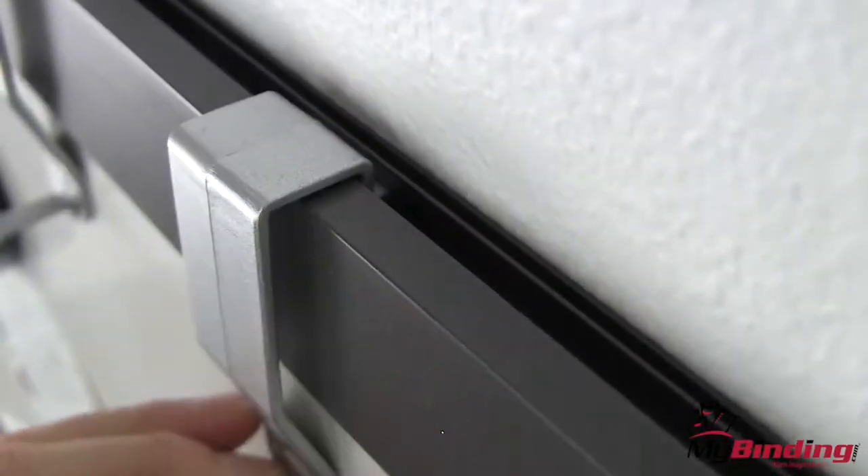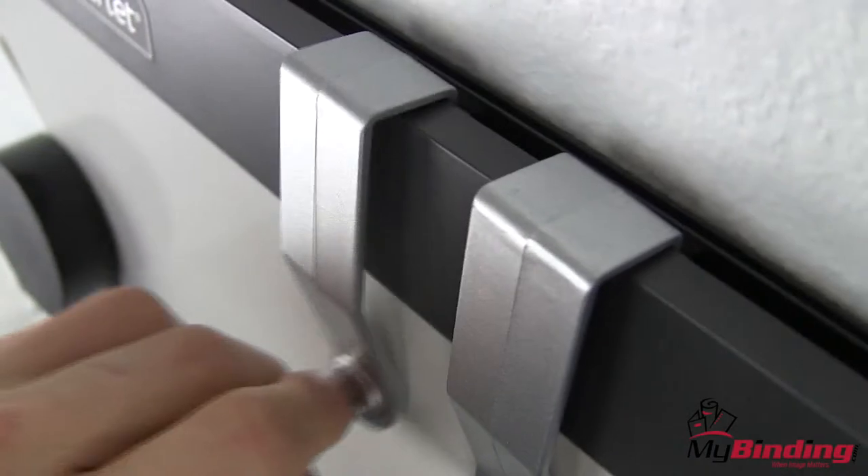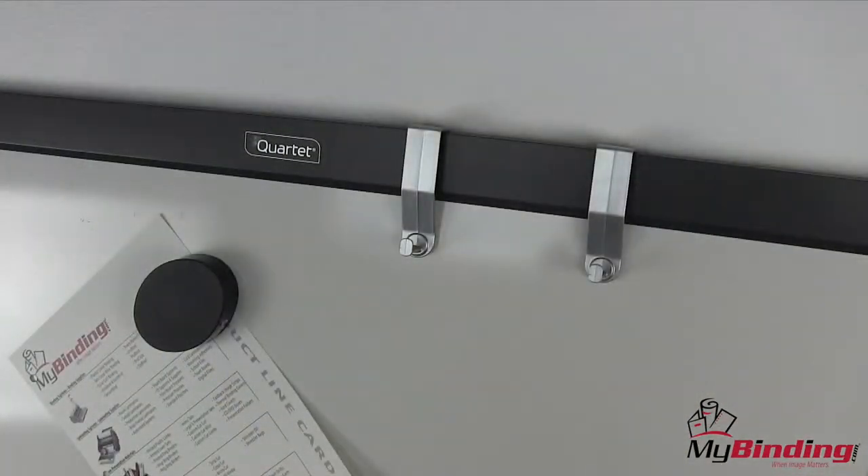Among them are the flip chart hooks. These great little hooks go into the track on the top of the board, hang down and hold steady, and take your whiteboard, turning it into an easel for the traditional flip chart.